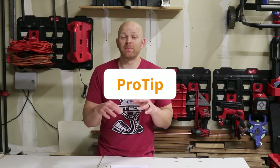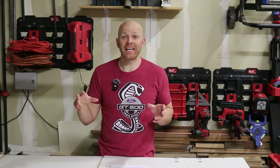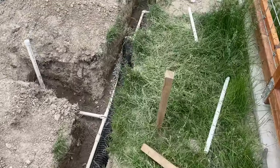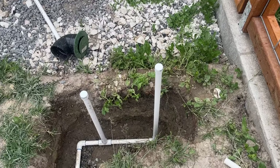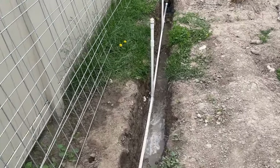Before you start covering up your pipe, you want to make sure and do a quick pressure test. The easiest way to do this is to add a cap at each stub up — you'll need to glue those caps down. Then turn on your sprinkler for a few minutes, walk around as it's running, and check for any leaks. The only areas where you should see water coming out are from your drains.